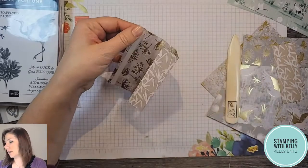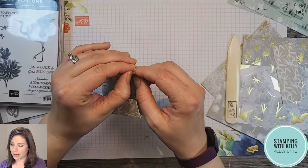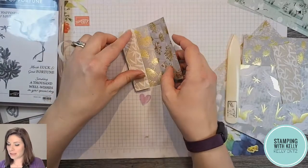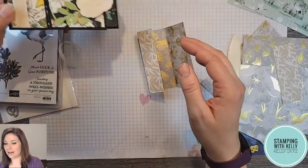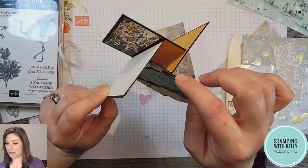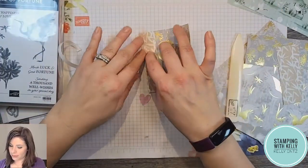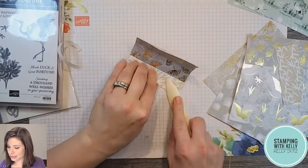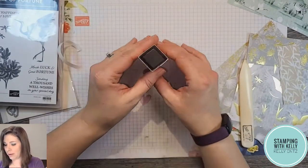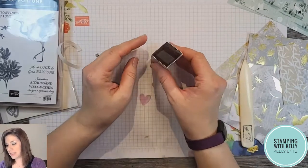Now you can see this tube is kind of coming together and I just need to adhere it, so I'm going to use my heavy duty tear and tape. Tear and tape is so handy — all you do is just tear it when it's done, you don't even need snips. I've decided I want this to be a little bit more visible so I'm going to put it on the inside of the tube, because the outside of the tube has pieces of black cardstock adhered to it. I'll fold this down so it's nice and straight — there we go, this forms the basis of our tower card.